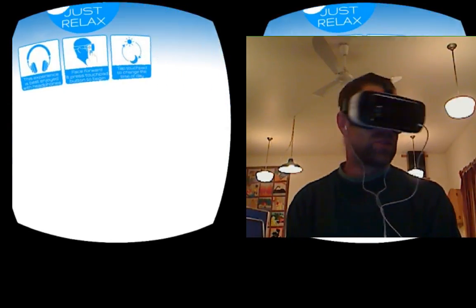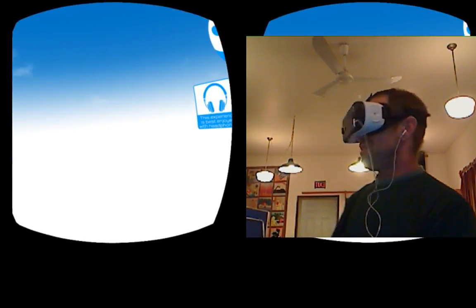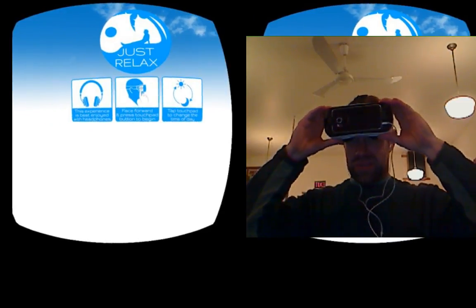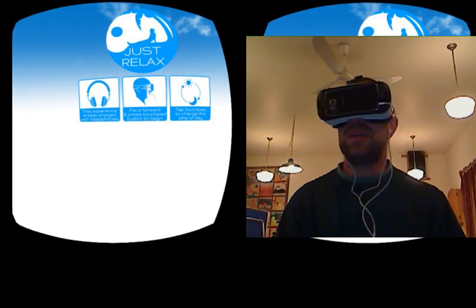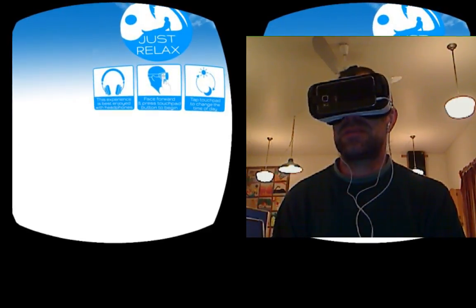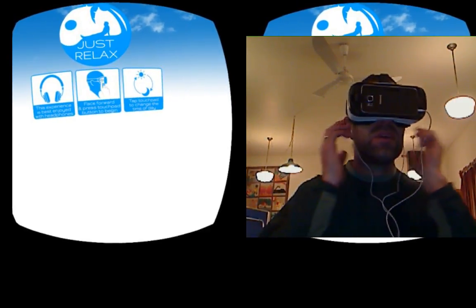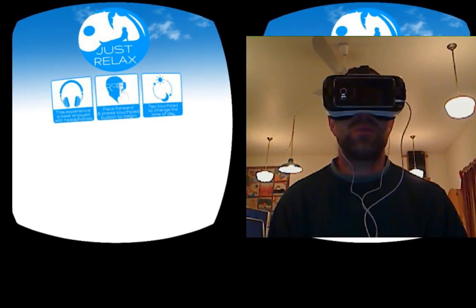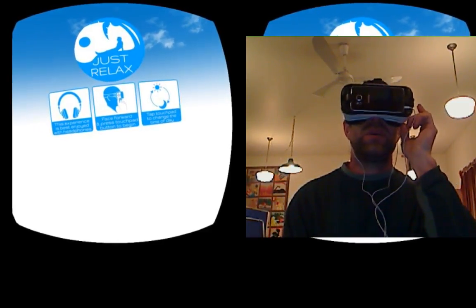The launch screen is nice and steady with a little bit of ghosting, but that's more of a refresh issue for the Gear VR. It gives a clear instruction: experience best enjoyed with headphones — I've got those in. Tap the touchpad to change the time of day, face forward, press the touchpad button to begin.